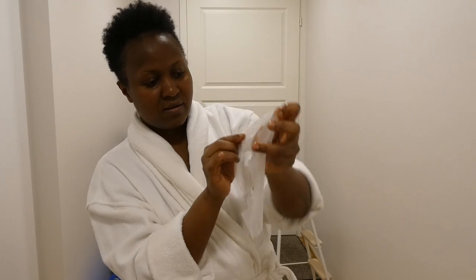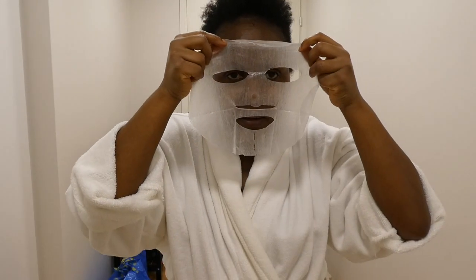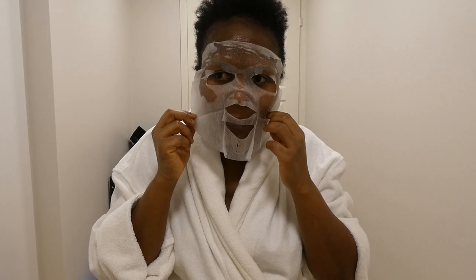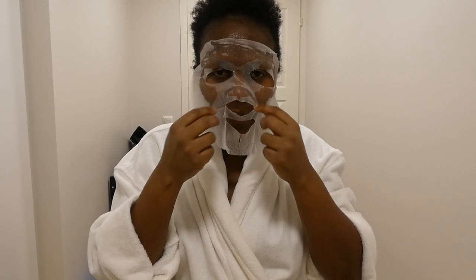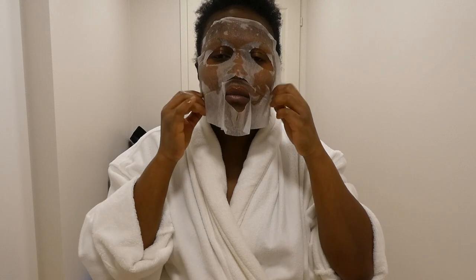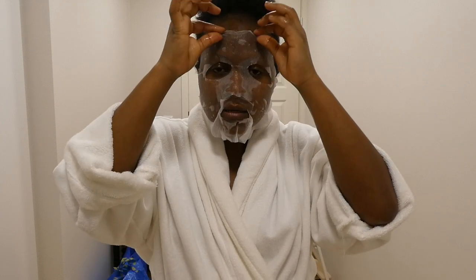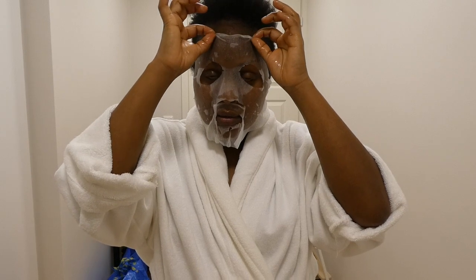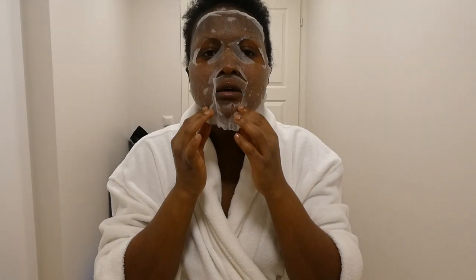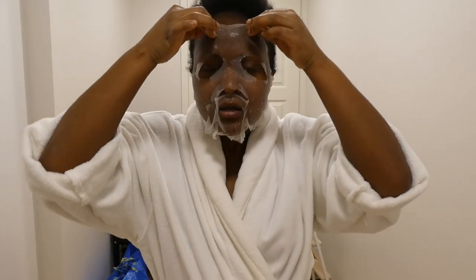I think there's something here — what happened here? Oh, it's so cold and refreshing! See how much moisture it has. You have to put it very nicely.